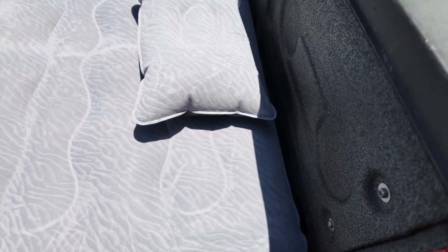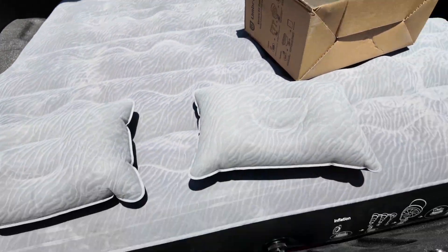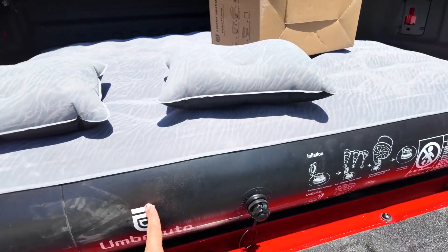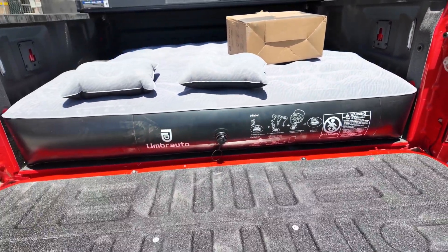It's not recommended if it's super hot because there are certain temperature ranges you're supposed to use this in, but I think it's up to about 170 degrees Fahrenheit, so it should be fine. And you can see that fit when I open this — it fits perfectly. Just a tiny bit dirty there but that's easy to clean off. And that is the Umbra Auto mattress.